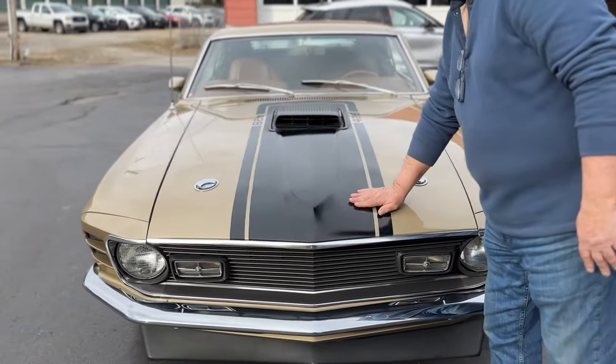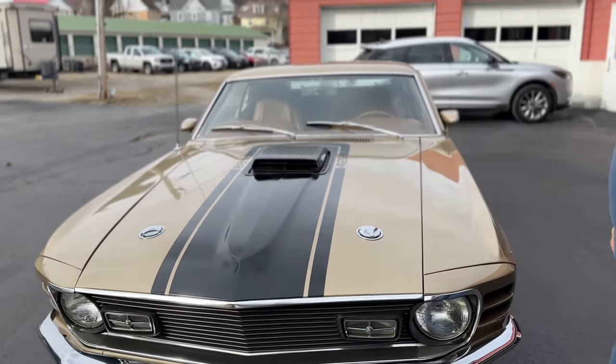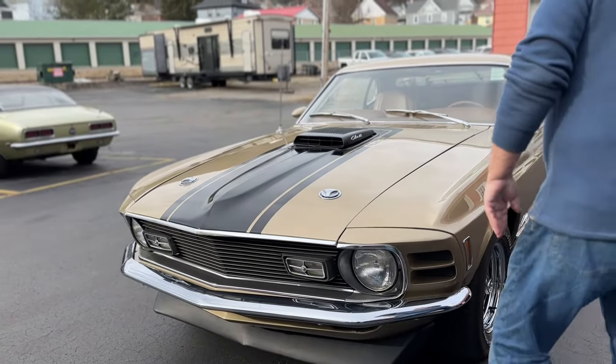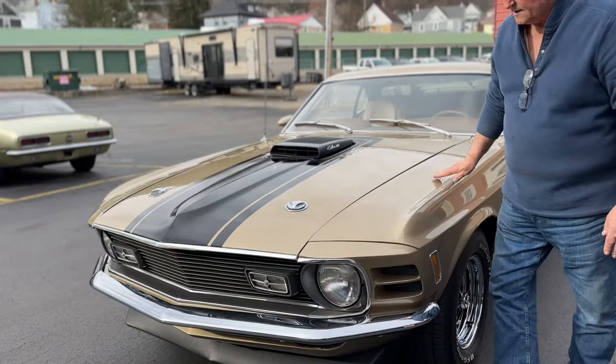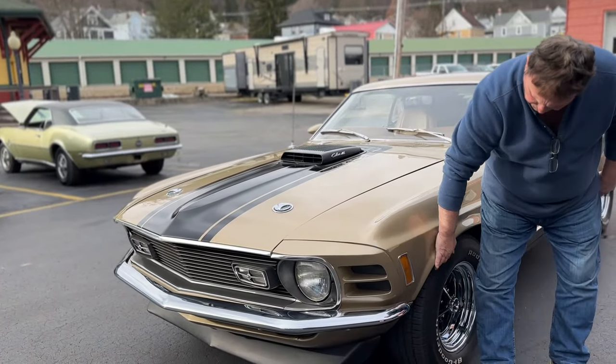There's the semi-flat black striping on the hood, Cobra Jet designation on the side, the way it was. It does have the hood pin locks on it, which we're going to show you when we open the hood. Going down the driver's side of the car — side marker light, absolutely perfect.